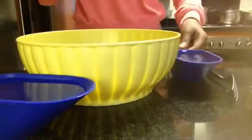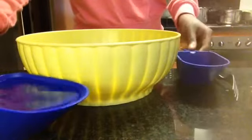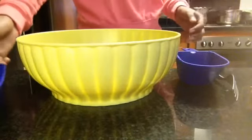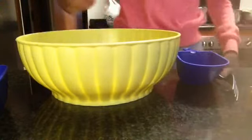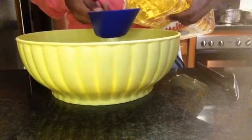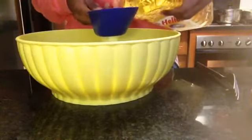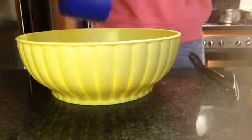Next we add the water: 200 millilitres plus 250 millilitres, which equals 450 millilitres. Then the last thing for this step is the sunflower oil — I have 150 millilitres. For 24 muffins add two of these, for 12 muffins just add one. Now it's time to whisk.